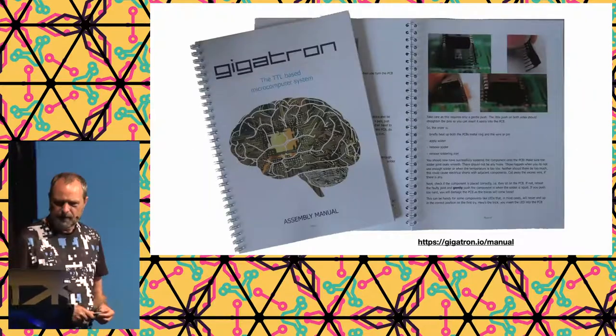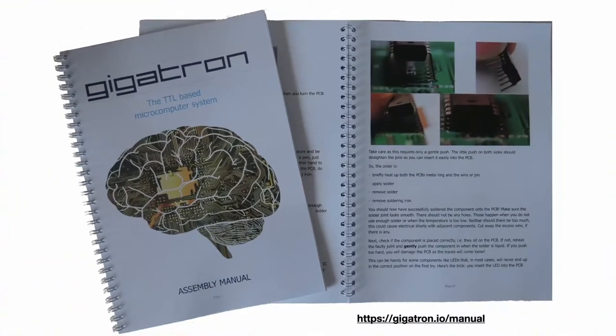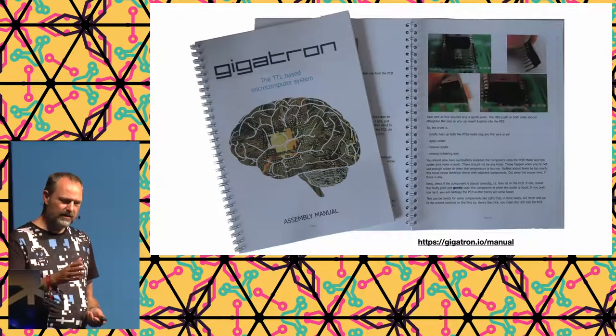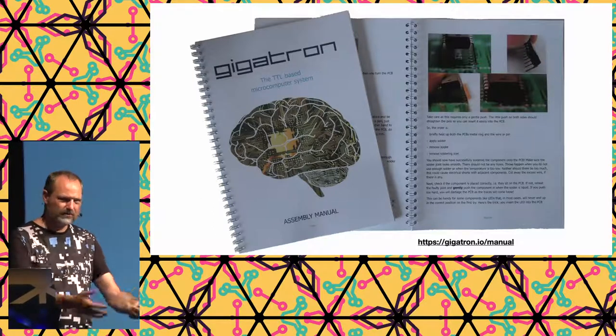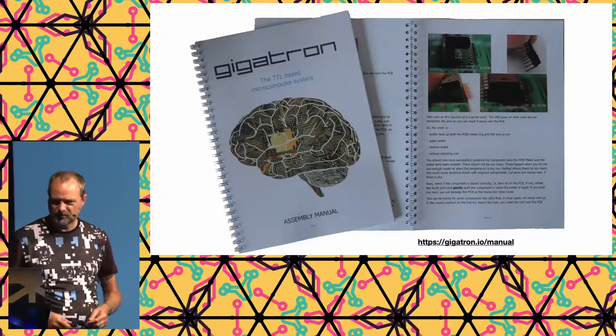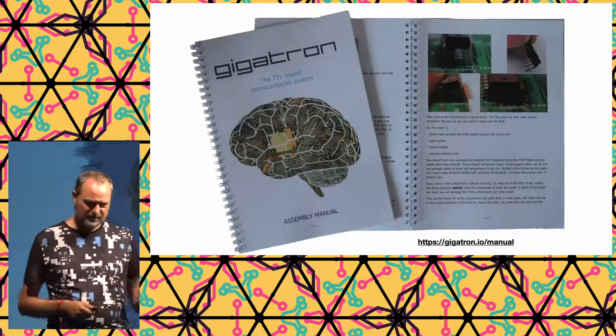Then we needed a manual. I spent about a man-month creating it — that was a lot of work. It includes information about electronics components, how they work, soldering instructions, and how to bend ICs to fit into the board. We made it spiral-bound so you can lay it flat on your bench while soldering. After the wooden case, this was the most expensive part to produce.